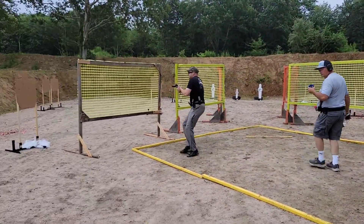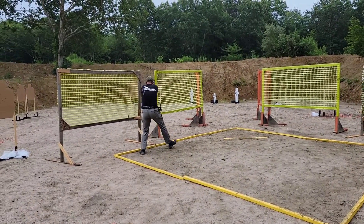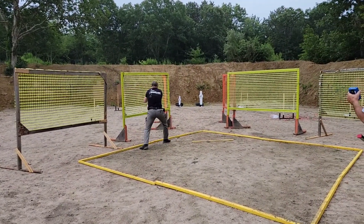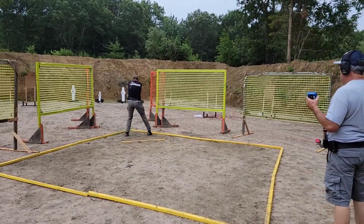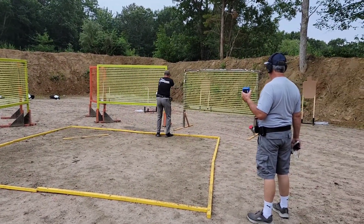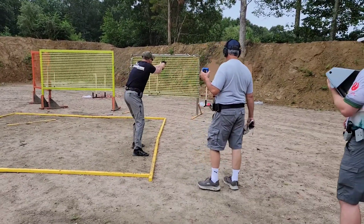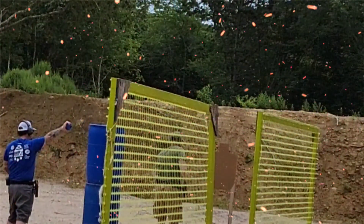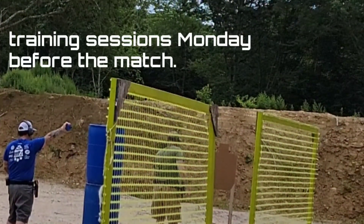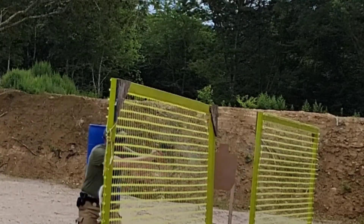This was the only stage I was able to get any third-person footage of. You can see I have a hiccup at the beginning where I kind of forgot the position I was supposed to be in, but I quickly corrected it — and then that worked into a magazine malfunction, which I also had to correct.